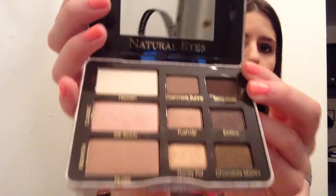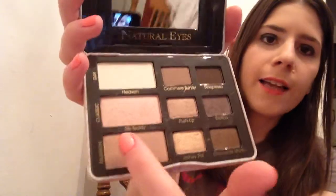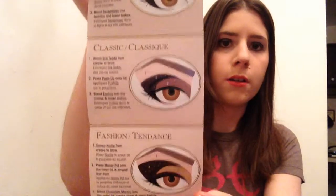And then there's a makeup product. This is the Too Faced Natural Eyes, and it's a neutral eyeshadow collection. It's really cute — I love the way the palette looks. It has a nice mirror and all neutral colors, so these are colors I'll definitely use. It breaks things up into day, classic, and fashion looks. And inside it also shows you how to do your eyes for each of the different themes. So that's very cool — I'm loving that.